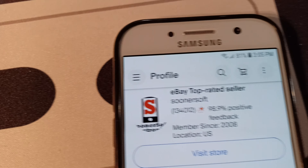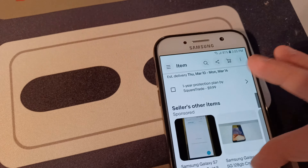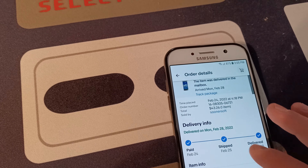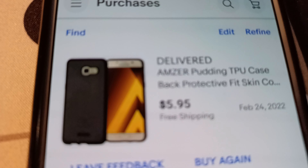I'll show you the eBay listing real quick. Here it is — you can't buy it again since there was only one. It's showing as $40.57, actually on sale for some reason.